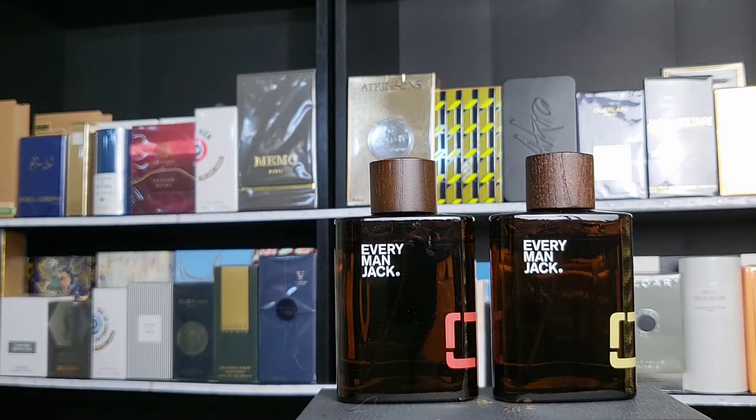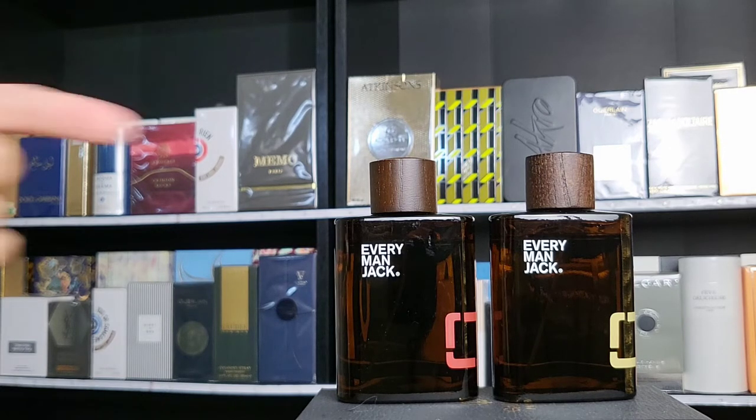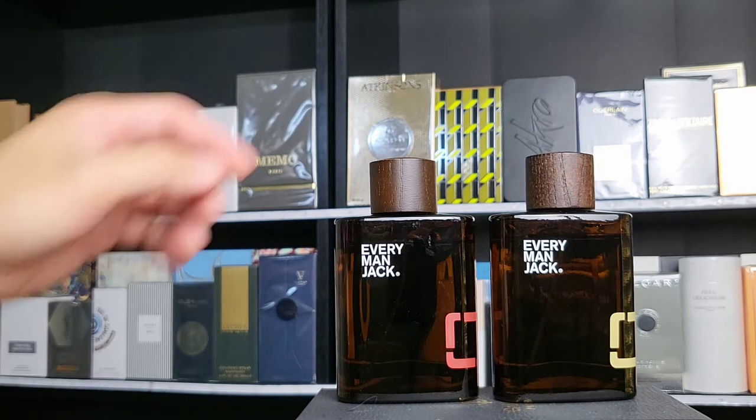Hey friends, welcome to my place. My name is Dave, good to have you here. You have a lot of fragrances and you talk about fragrance reviews, so what do you actually wear? Well, actually I wear a lot of my fragrances, but some fragrances that I go to often — these are two of them.